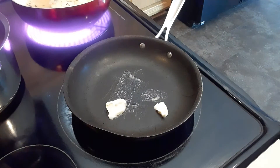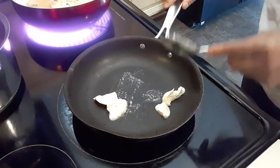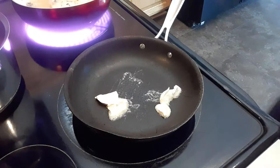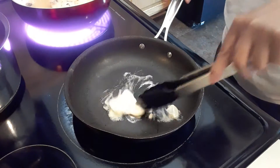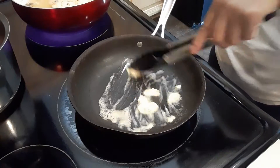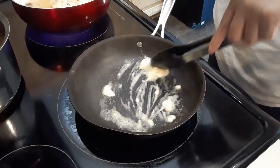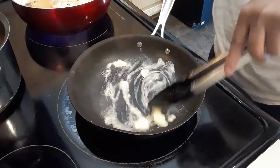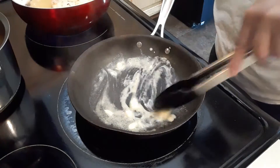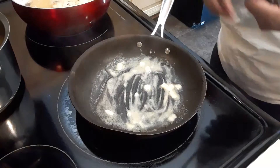We're going to put some butter. This is very simple to make — the shrimp will cook very quick. For ingredients, I'm just going to use a powdered garlic and a powdered onion.